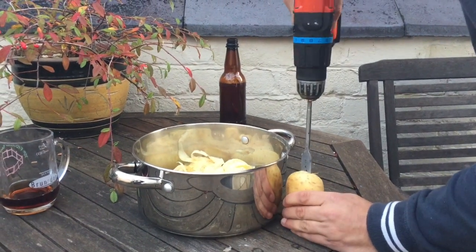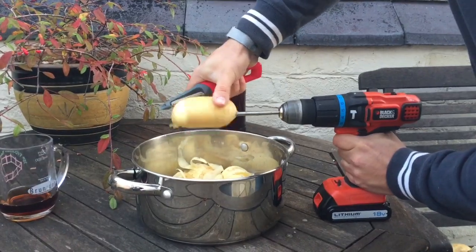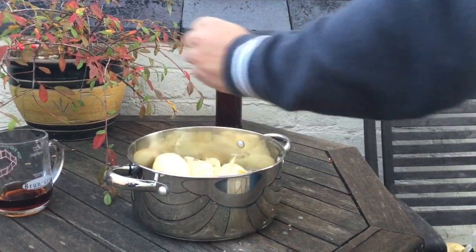The engineer's way to peel potatoes. Take your electric drill, put your potato in it. And boom.